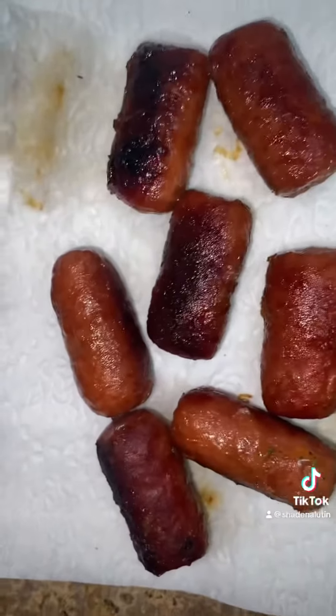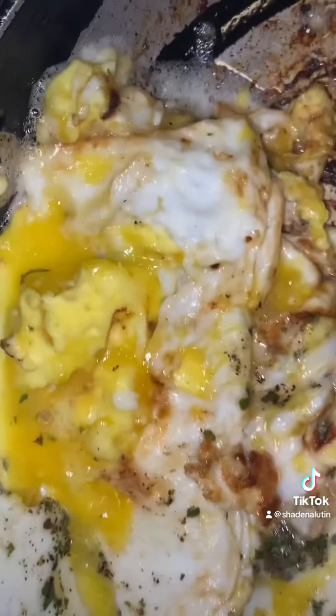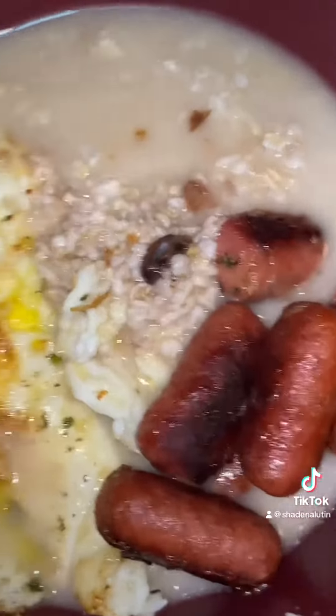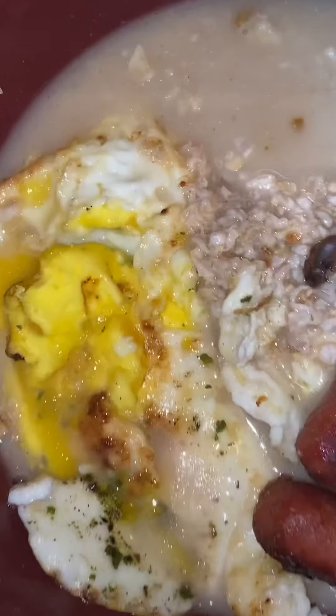Fry up some beef little smokies by Heelshire Form. I like my little fried eggs so dark, y'all. Here go my Quaker Oatmeal Bowl again — I like my Quaker Oatmeal Bowl.